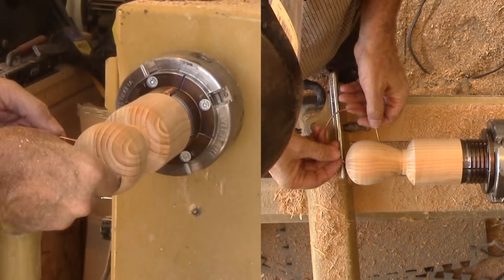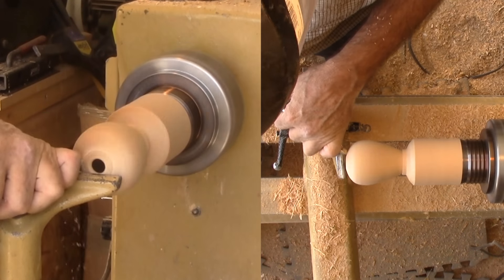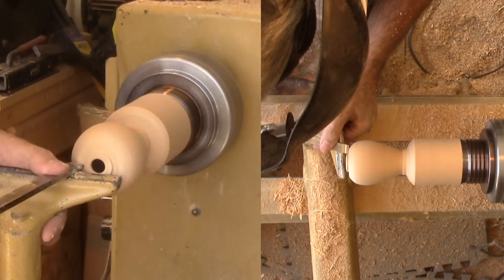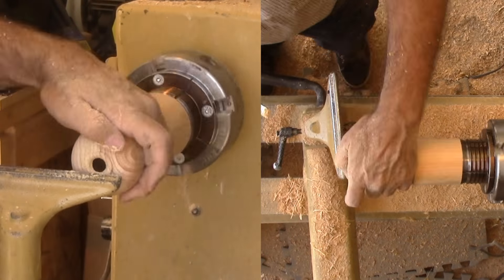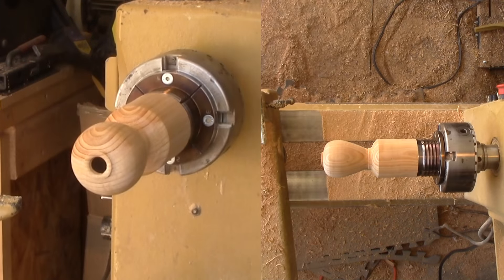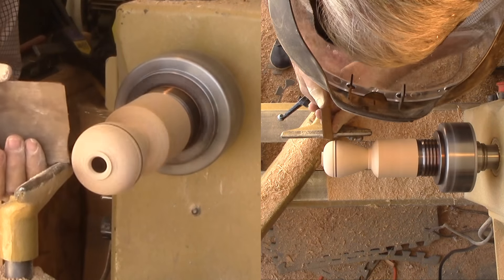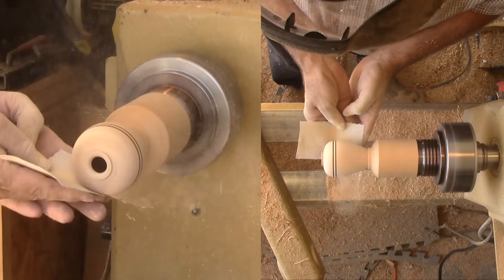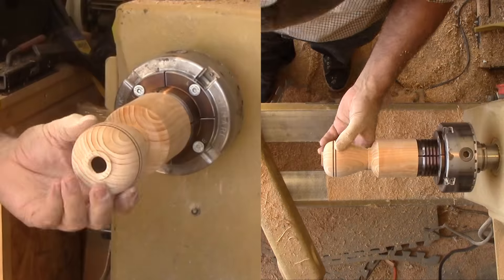Time to sand the exterior. The hole is too small for anyone's finger to get into so I will not attempt to sand the inside. Even for a woodturner, the hole is too small. Next, a couple of accent rings. I'm cutting a shallow groove with a skew then burn in the line using a piece of countertop laminate before continuing to sand.